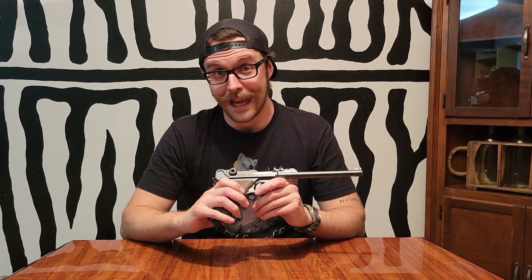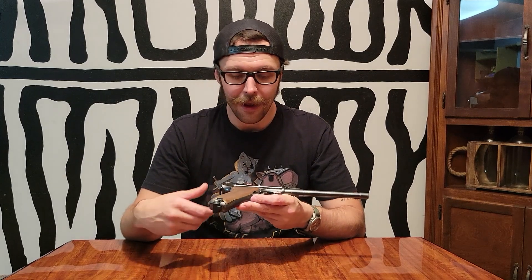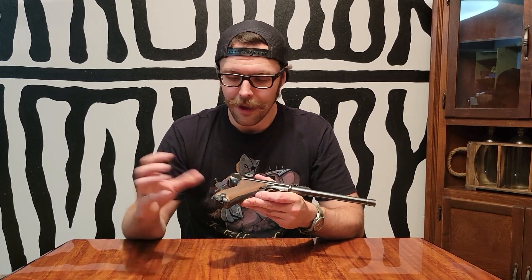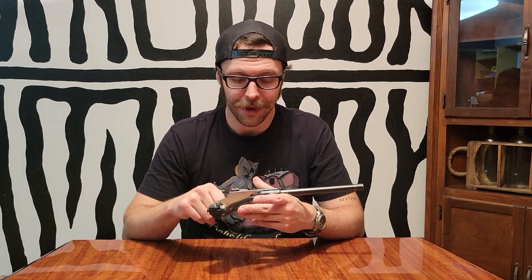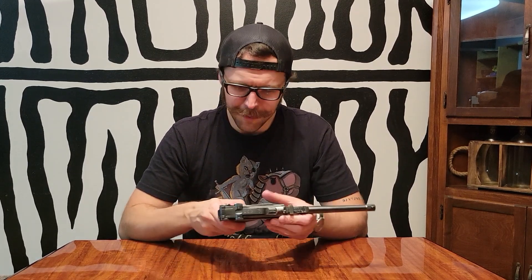This design dates back to 1893, designed by a fellow named Hugo Borchardt and refined by a guy named Georg Luger. As you see it here, it was adopted by the German military in 1908. There were a couple of designs that came before that, but basically every Luger operates the same.